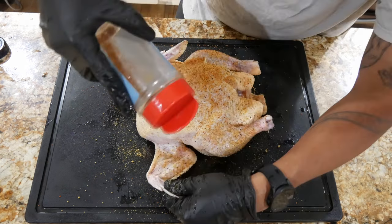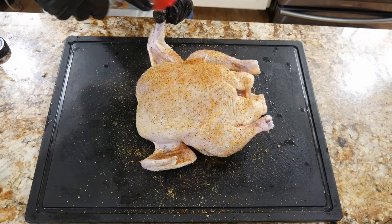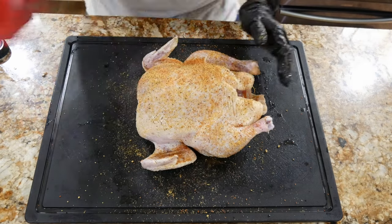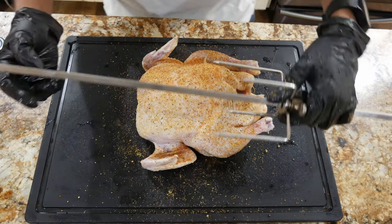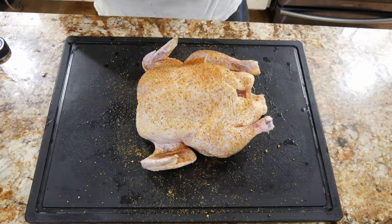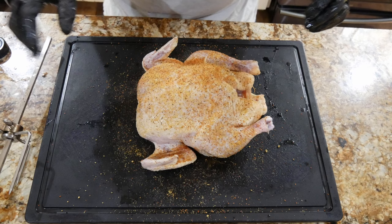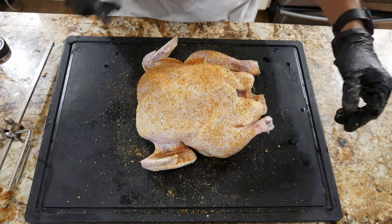I did not inject this time around. If you've seen my turkey videos I always brine and inject, but not this time. Now we need to make sure that everything stays nice and put together, so I'm going to go ahead and get a little bit of butcher's twine and do it that way.